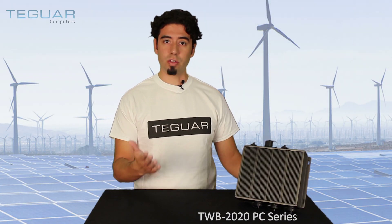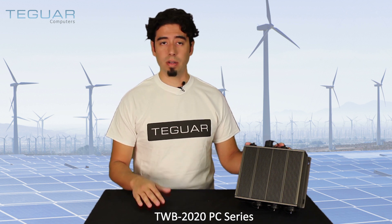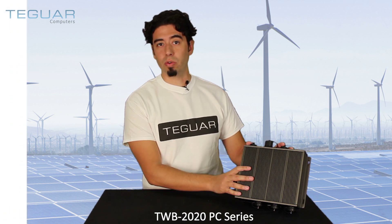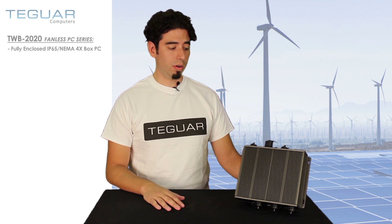Hi, I'm Jacob Valdez with Tegwire Computers. What I wanted to show you today is the TWB 2020 box PC, or embedded PC. This is a waterproof NEMA 4X IP65-rated unit, so you can put it in an environment where you might have some splashing, a wash-down environment, or if you need to put it outside — this is the one you need.